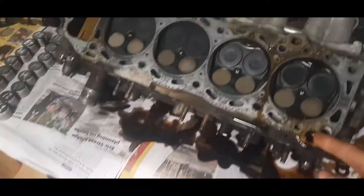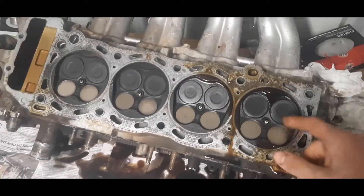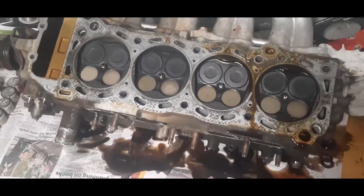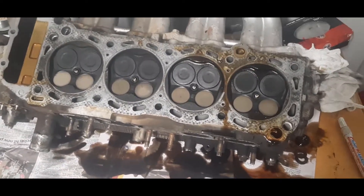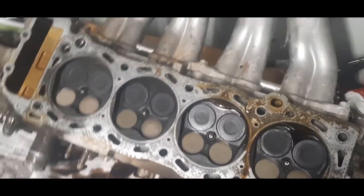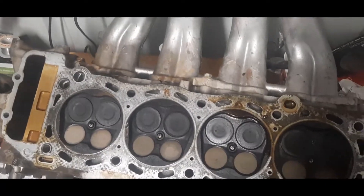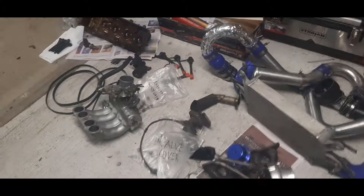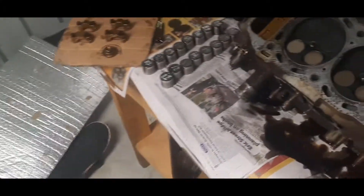I'm also going to pull out all the valve springs, relap the valves, and polish the chambers. I might not bother porting them but I'll give them a nice polish up. Apart from that everything's good — going to get to work cleaning everything up.